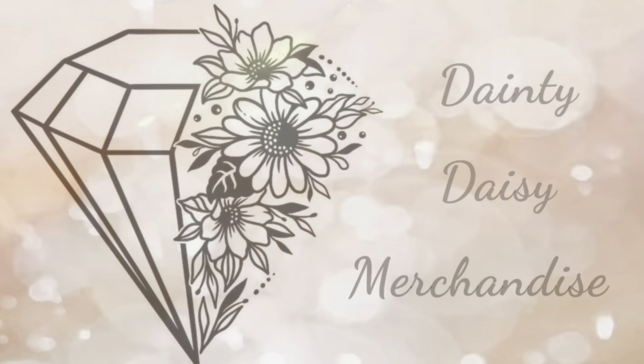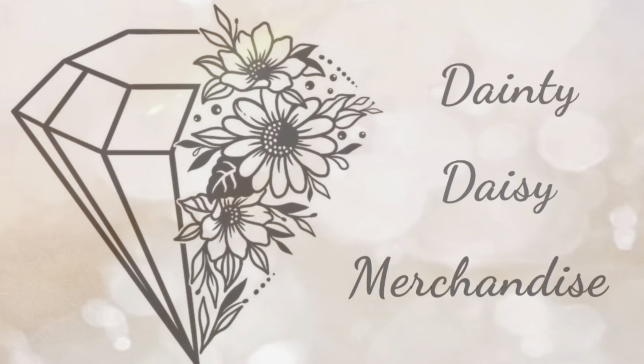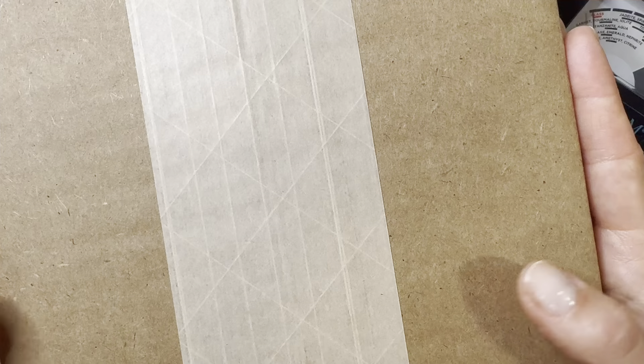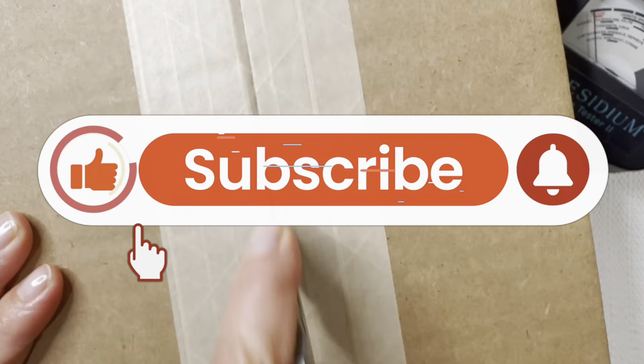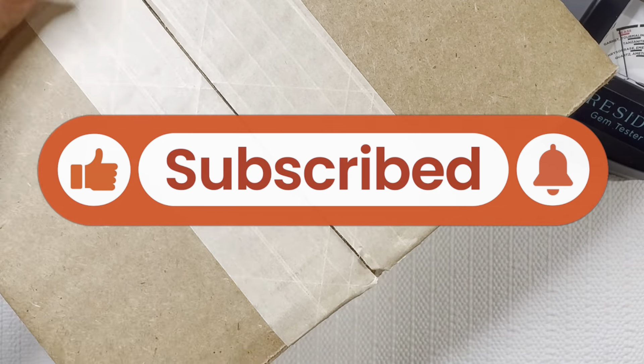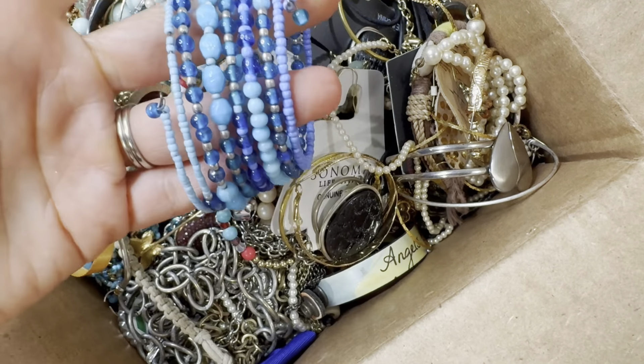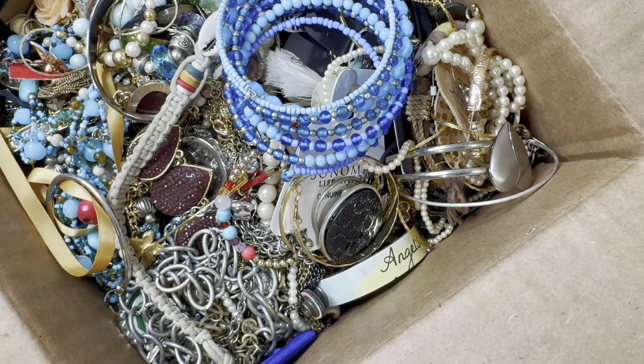Hey you guys, this is Beth from Dainty Daisy Merchandise. Thank you so much for stopping by my channel. I'm a part-time reseller and a stay-at-home mom. In this week's video we're going to be doing a Goodwill Blue Box unboxing, and this box is coming from Dayton, Ohio. I did a double order so I have none of my shipping labels on here, but it is from Dayton, Ohio. I love Dayton and I cannot wait to open this up. First look, I am loving some of this bead work.